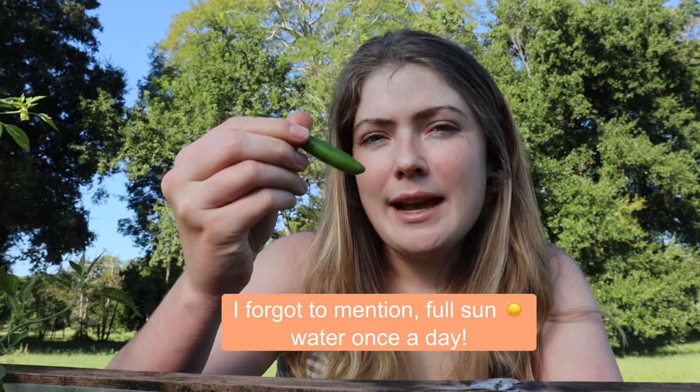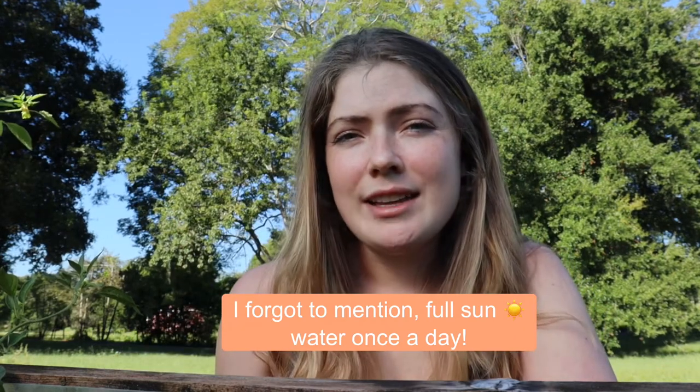I had sown these seeds back in July. They've really started to take off in September when the heat died down. I know most people would think lots of heat equals lots of pepper production in Florida, but it's not necessarily always the case because it gets really hot here. Now that it's the fall season I'm really starting to see some great pepper yields. I have three plants in my garden and out of the three plants I probably have about 40 to 50 peppers at this time. It's a pretty high yield, and especially because the pepper is so small you're going to get a lot of peppers from each plant.